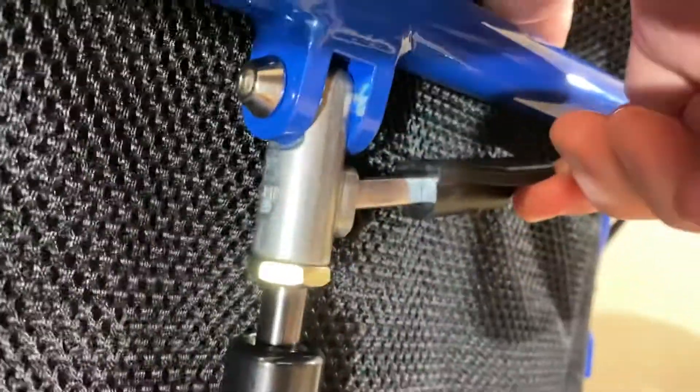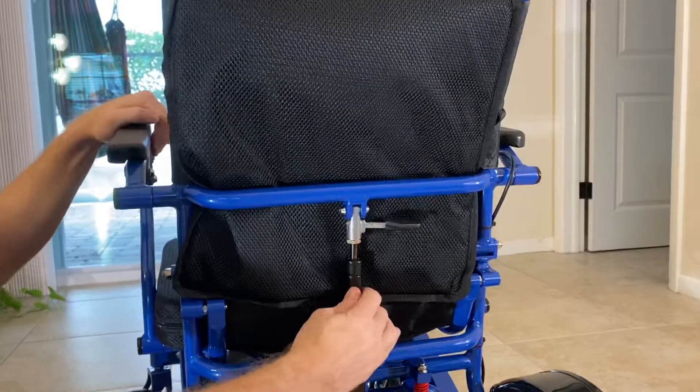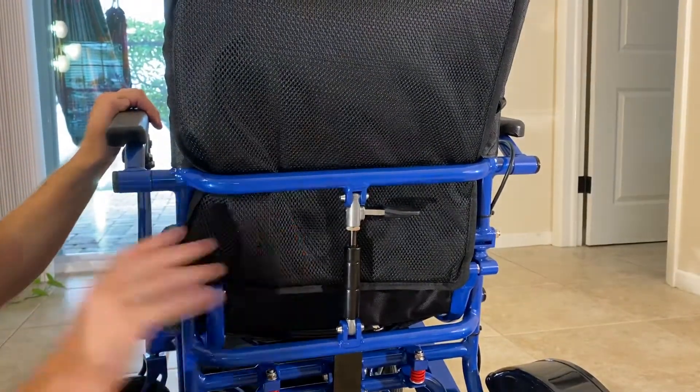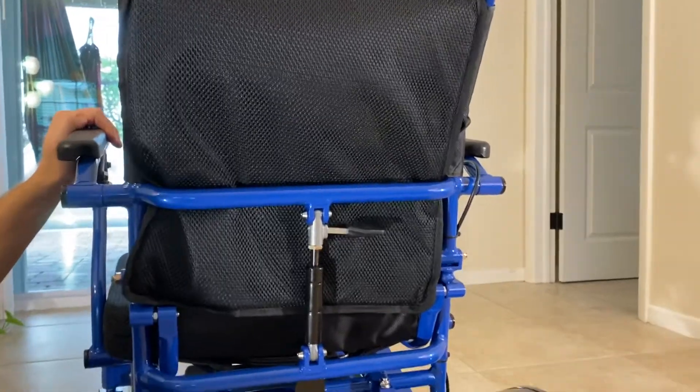Usually you start fully reclined and slowly let the chair up. It's not a sprocket chair, so there are no sprockets — it stops at any point along the way into a fully upright position. That is how the reclining mechanism works on the Falcon. Thank you so much for watching this video.